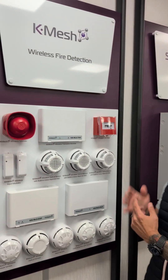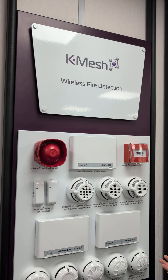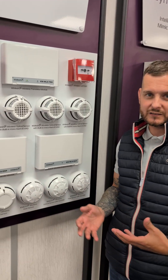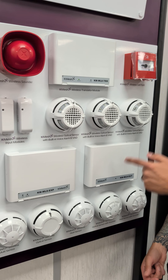One of the most exciting products in the range is the K-Mesh wireless. Well, look at the breadth of product in here. If you are unable to run cables — there could be multiple reasons why: it could be a listed building that you can't get cables to, a type of application that just doesn't allow any cabling, or the cost of cabling — the K-Mesh wireless is where you need to look.